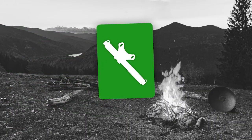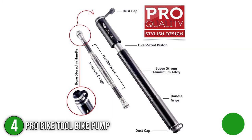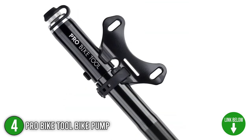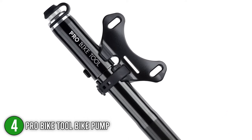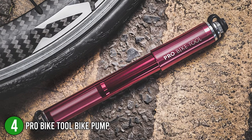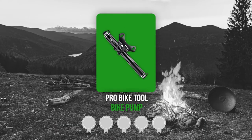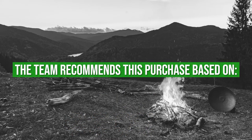The fourth bicycle pump toolkit on our list is the ProBike Toolbike Pump. This high-quality mini bike pump is expertly designed and crafted. It is easy to use and delivers fast and accurate inflation anytime and anywhere. It is made with CNC machine aluminum alloy and features durable and precise parts, making it built to last. In terms of size, this pump has dimensions of 8.75 x 1 x 1 inches and weighs 4.5 ounces. TrustedShoppingGuide.com has awarded the ProBike Toolbike Pump a 4 badge rating.